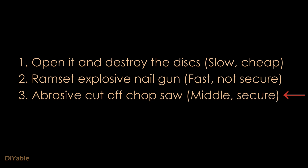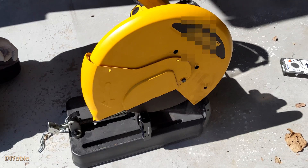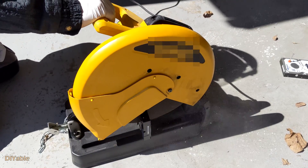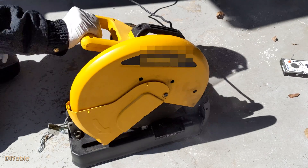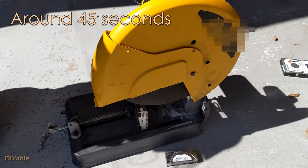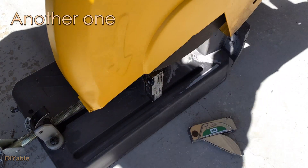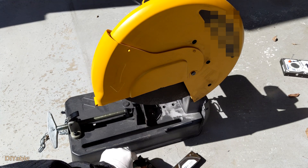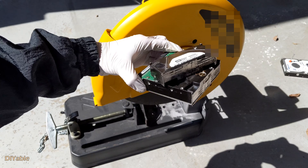For those of you who have a welding machine, you would have a chop saw. Using the abrasive blade, you can cut the hard drive in half in no time. It took around 45 seconds and now you have two pieces. You do not want to throw these two pieces into the same garbage bag at the same time — do it several weeks apart.